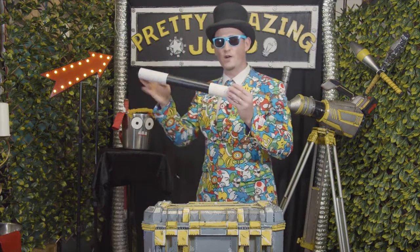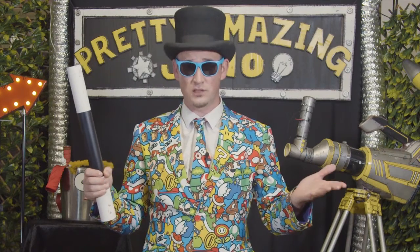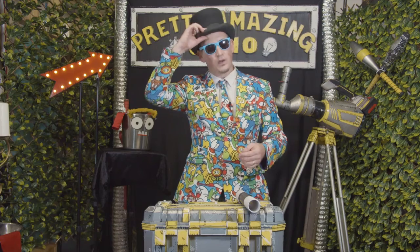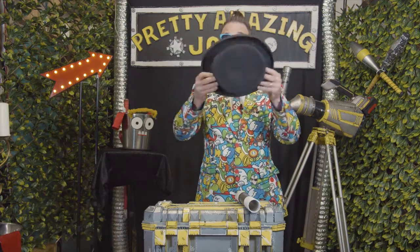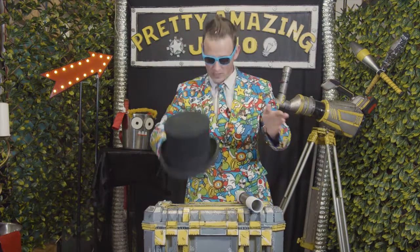Ladies and gentlemen, the Fat Max Wand 9000 is here, and I'm ready to do some magic. Are you ready to do some magic? Fabulous, let's do this. First thing we need — we need the magic hat. Nothing in the hat, very good, lovely. Place the magic hat there.